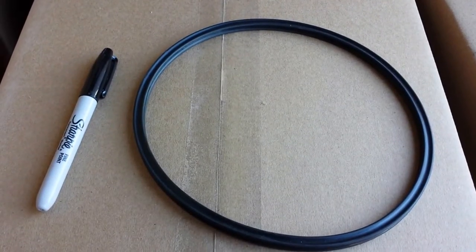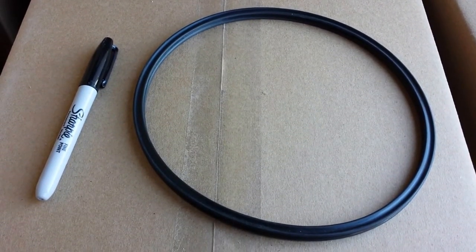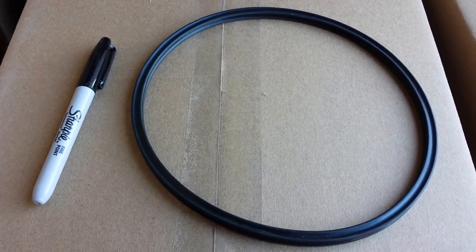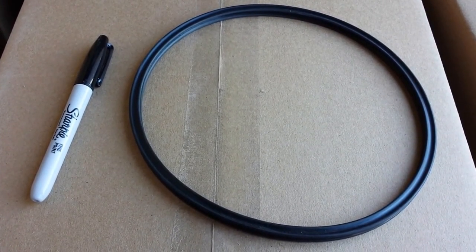Hi, this is Dan at Eastern RO in Wilmington, North Carolina. Today we're looking at a specialty part. This is a quad seal off of a Pro-Tech pressure vessel.